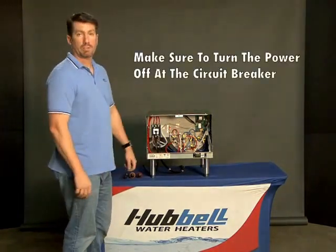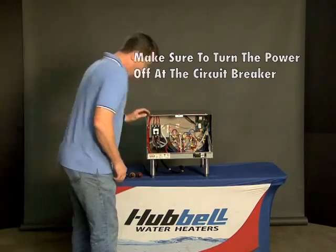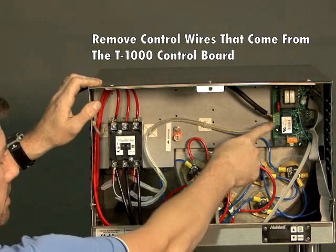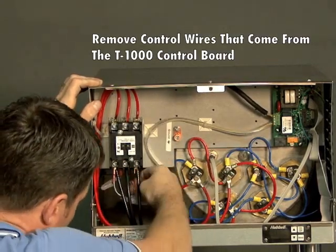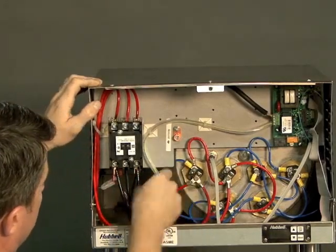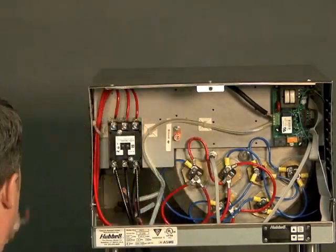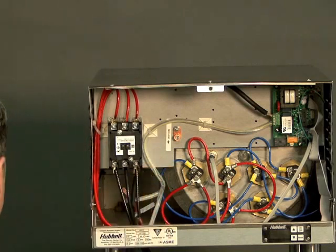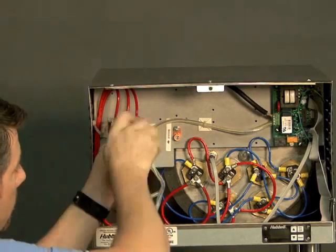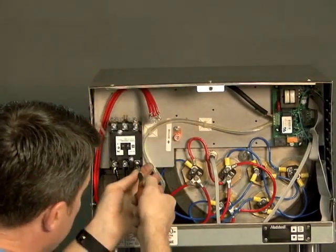First thing you want to do is turn the power off at the circuit breaker. Then remove the control wires — these are the wires that come from the T1000 control board. You also have the jumper wire that goes from the contactor back to the coil. You want to do these first while the screws are still tight, as they hold the tabs in place. Get your flat head and get these wires all out, same on the bottom.